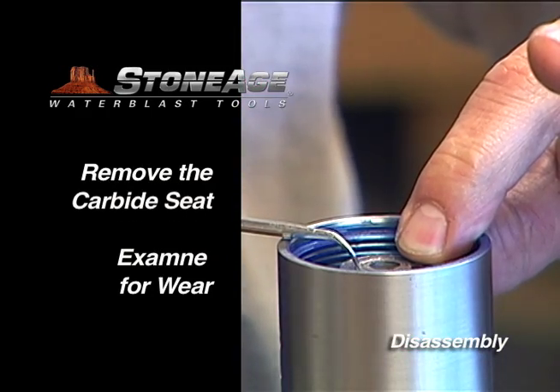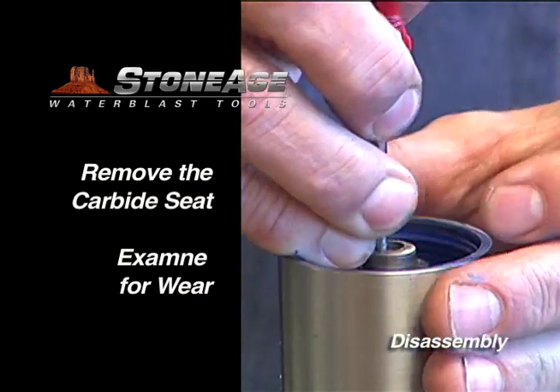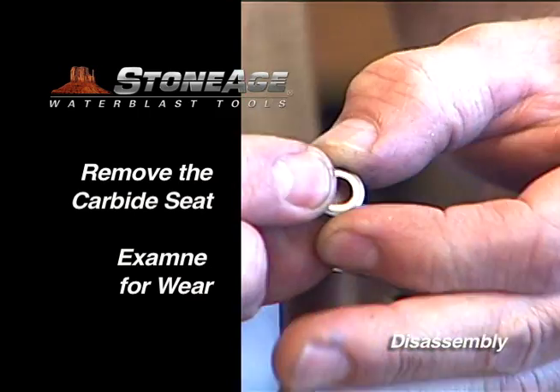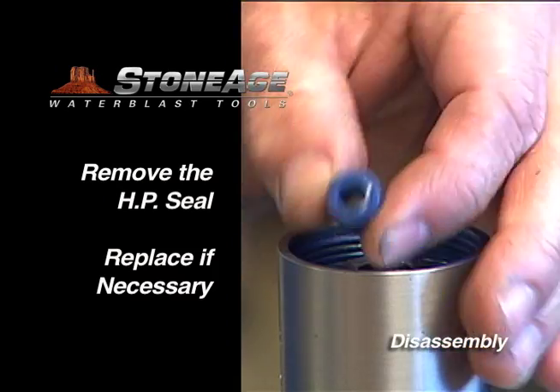Note the carbide seat located on the top of the shaft. Using a pick, remove it and examine for wear. Remove the blue high pressure seal — this is also a wear item.